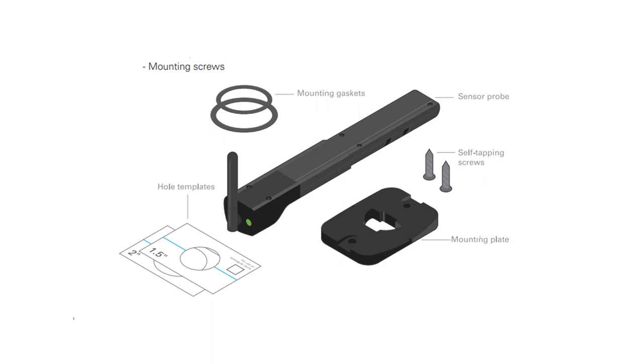Here are the items included in the box: two templates, two mounting gaskets, the mounting plate, the actual sensor probe, and two self-tapping screws.